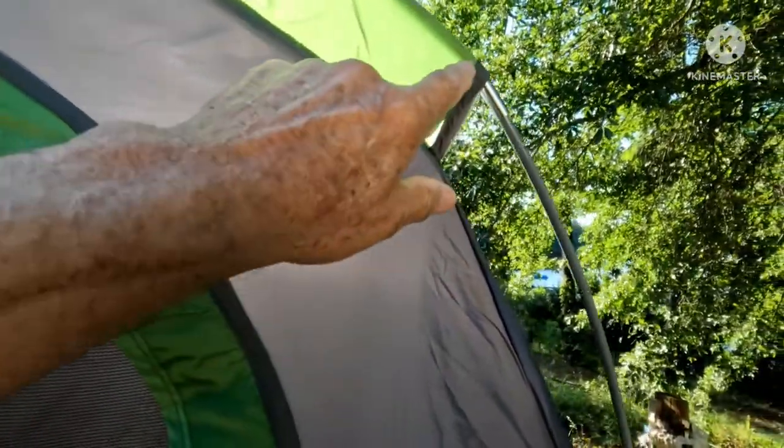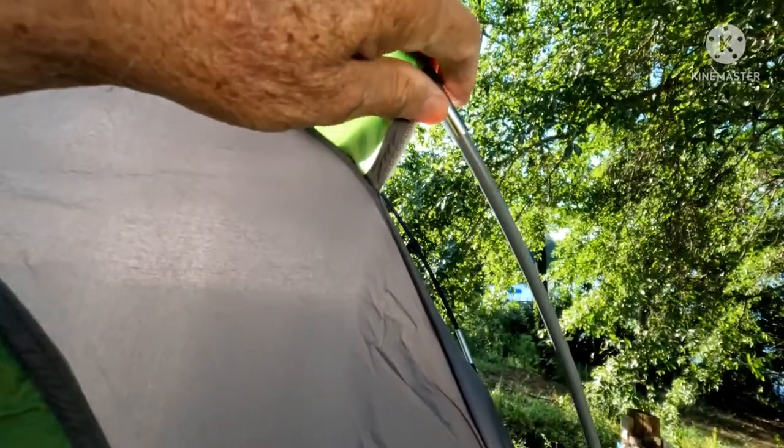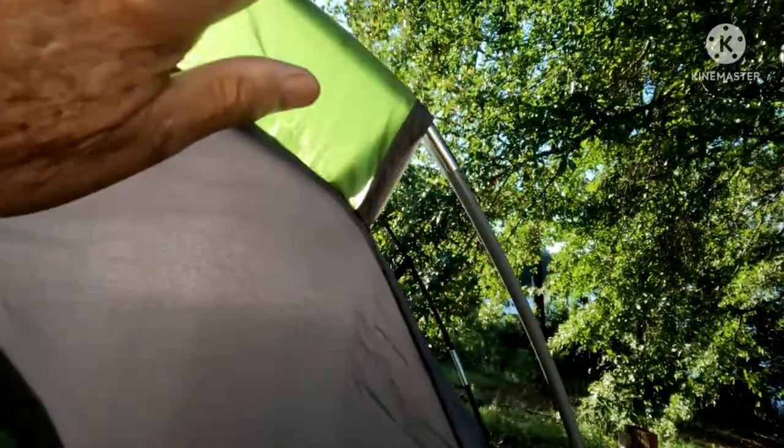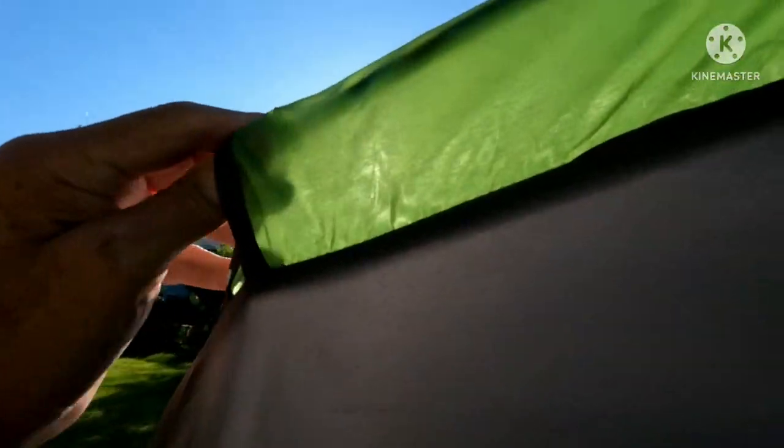Remember I mentioned the kink in the gray pole? I think the reason they put it there is because they had trouble with this pole popping and breaking since it's fiberglass. So they put the kink here and over here on this side — I guess that relieves some of the stress. Let's see if we can get in.